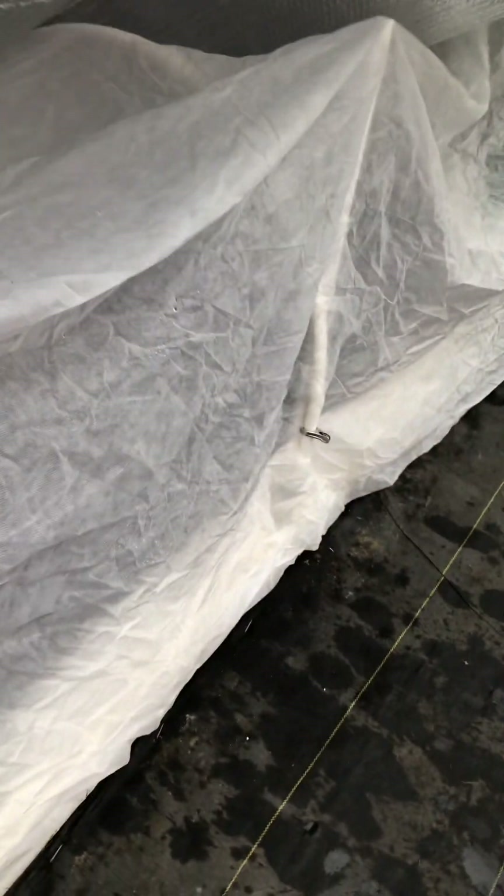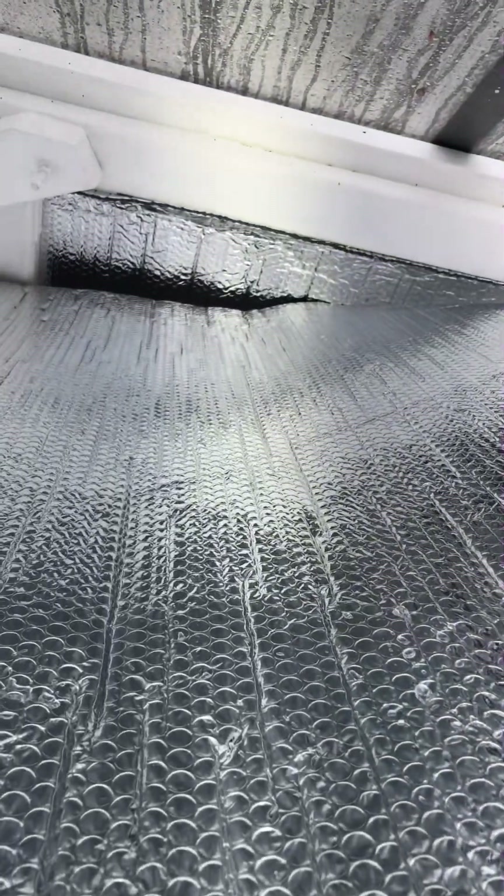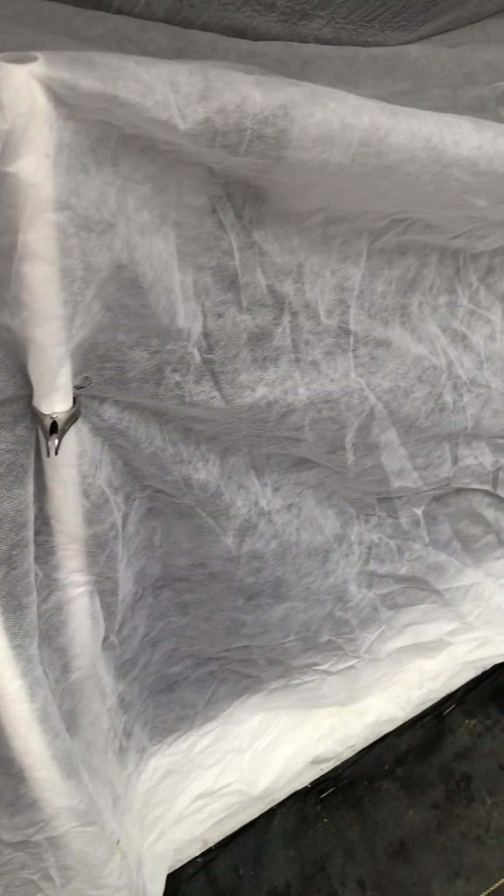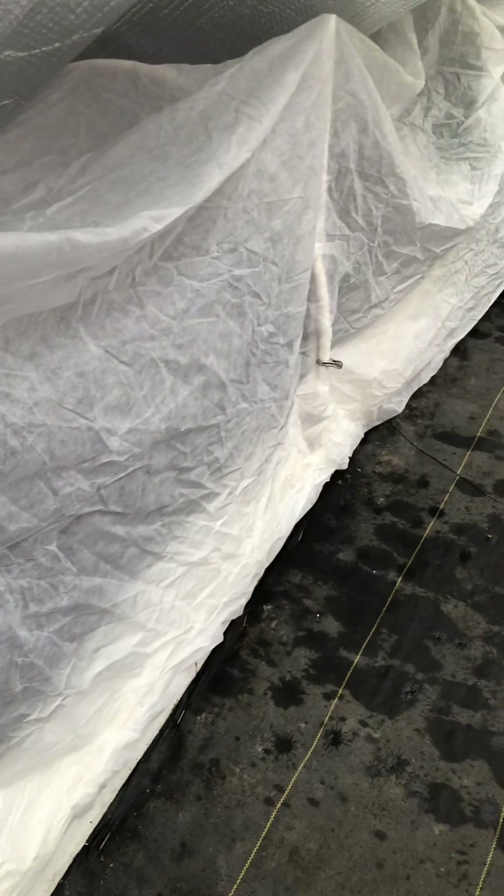Last year I had it set up with about two-footers of bubble wrap, just the blanket, and then six mil plastic covering the top. Then I stuck it down the sides all the way to the very bottom of the raised bed on the other side.